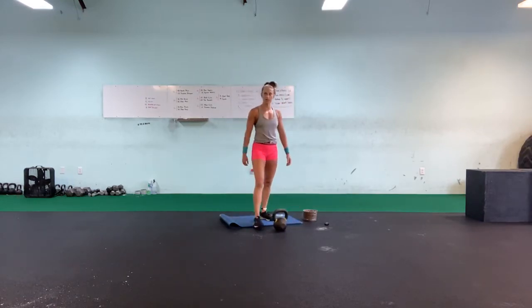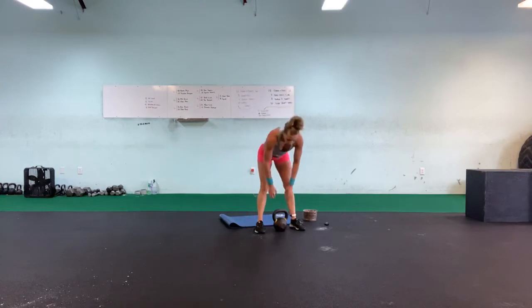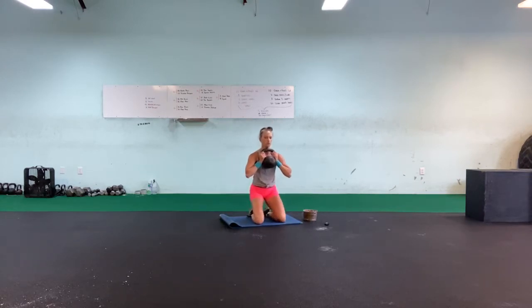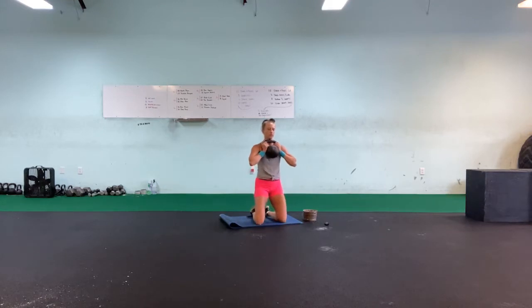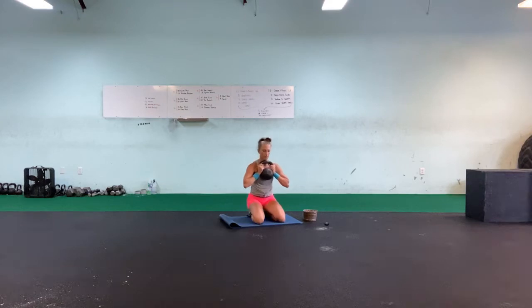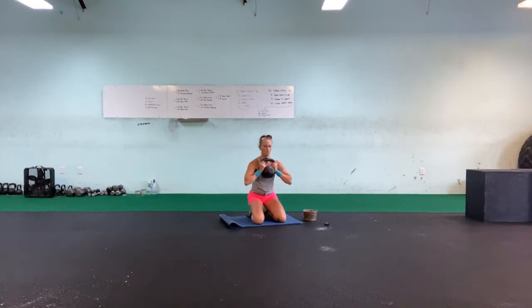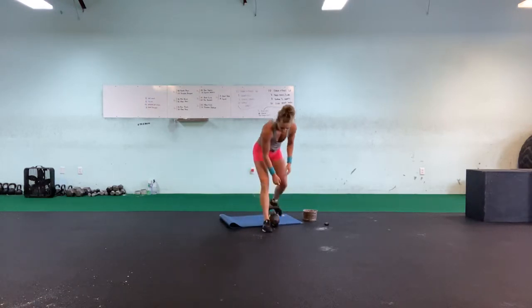Prisoner squats with those hip extensions — back, back, down, squeeze. One, two, three, four, five, six, seven, eight, nine, ten. Two rounds!